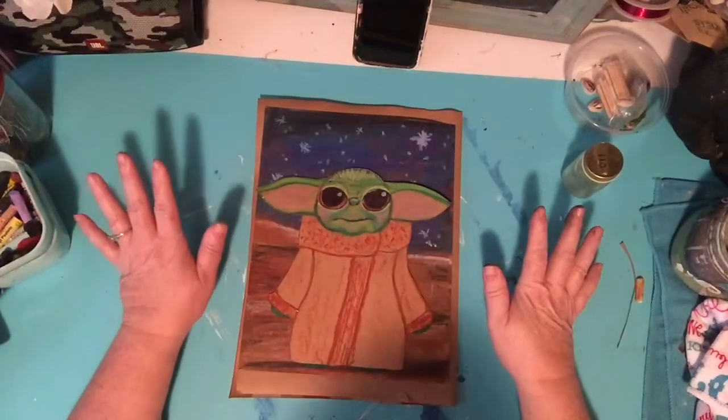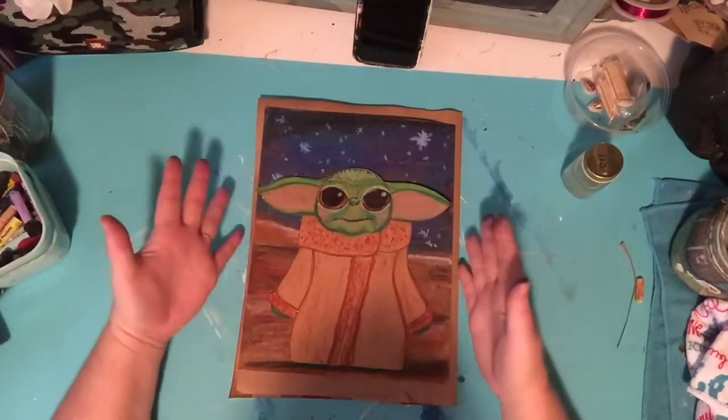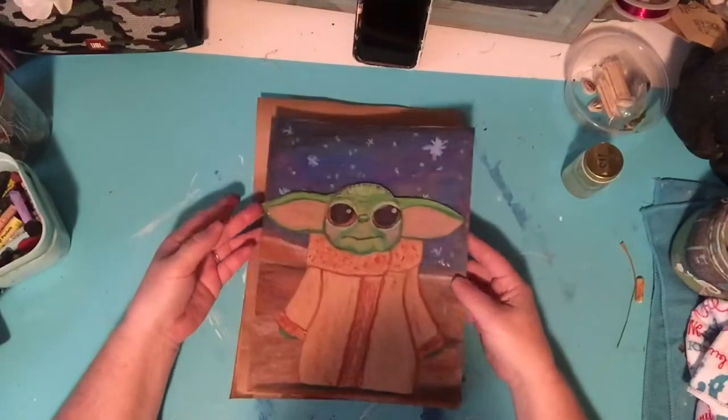I couldn't let this day go by without doing a Baby Yoda. Everybody's got Baby Yoda on their mind because he's so cute!